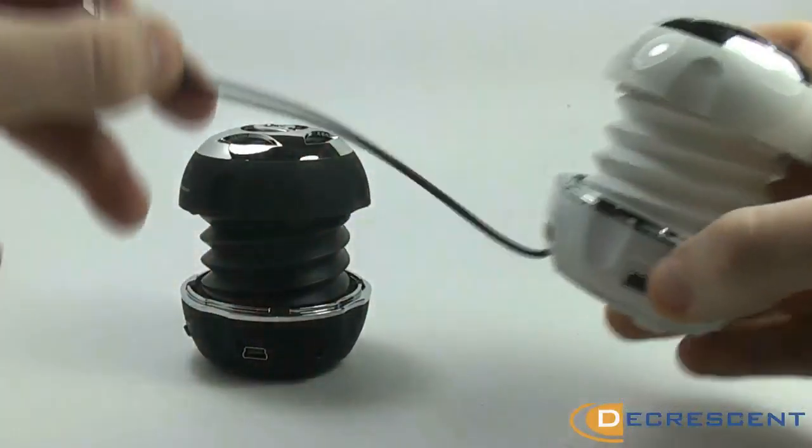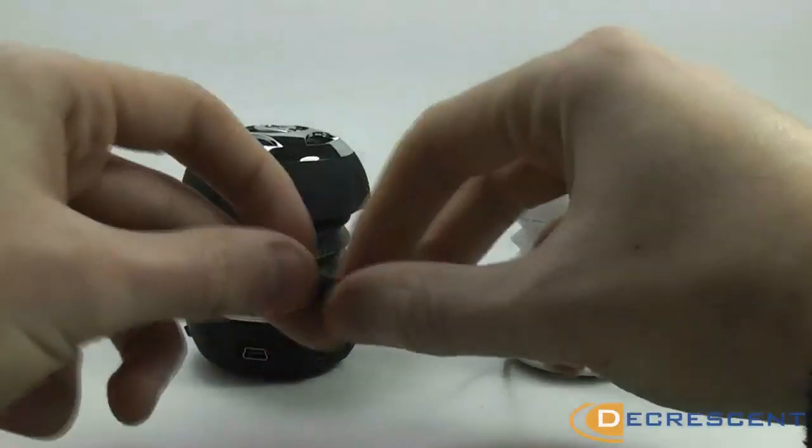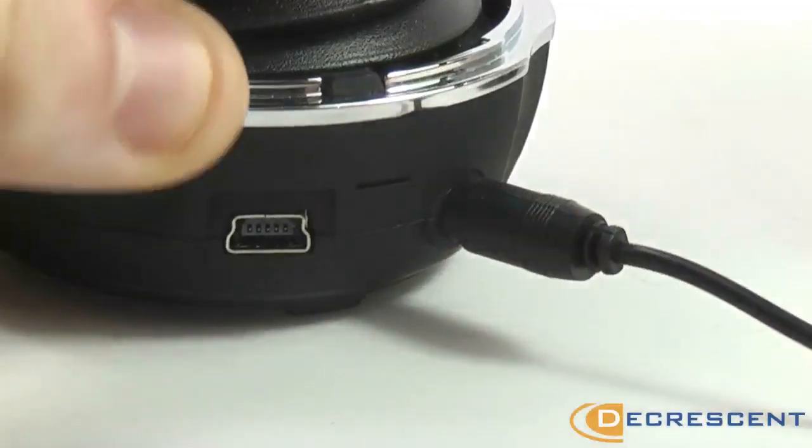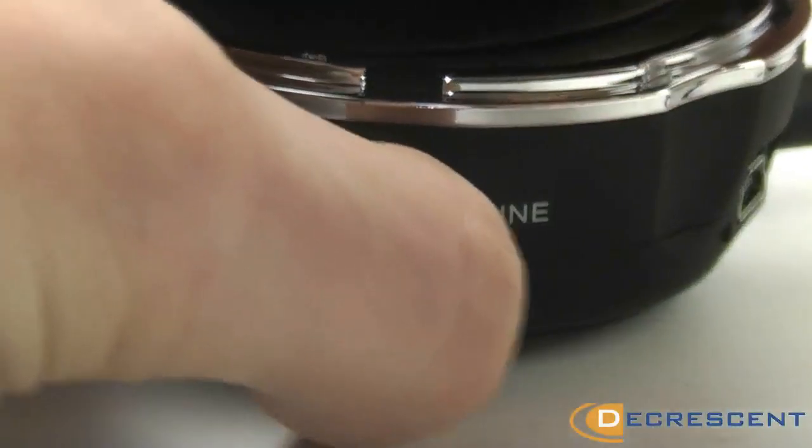You can also connect two of these speakers together for optimum sound. To connect these speakers, turn the switch at the bottom to the Bluetooth symbol.